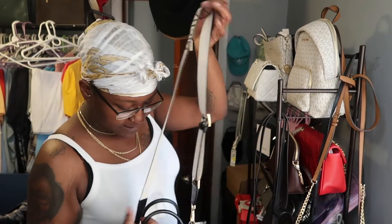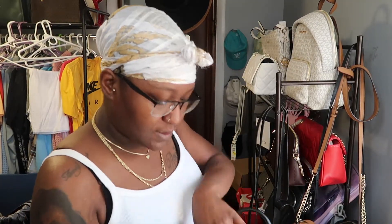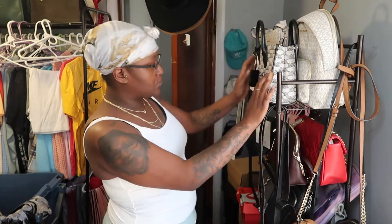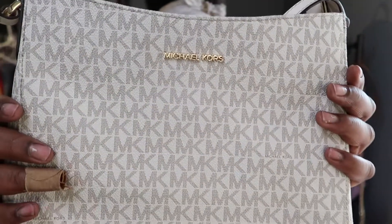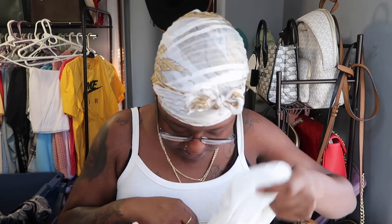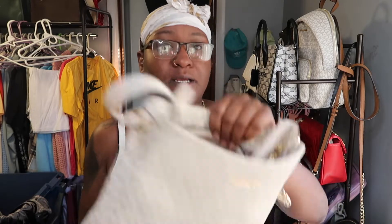Anyone that knows me knows I became a Michael Kors fan for quite some time. There are a few things in here but it is very spacious. I think I have two more crossbodies. Here's another Michael Kors — I keep the dust bag — and yes, nice and spacious.